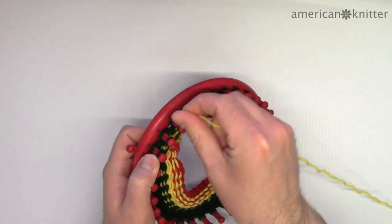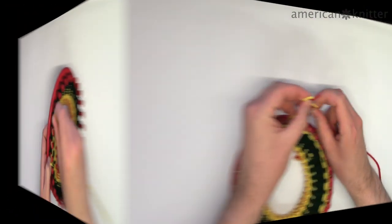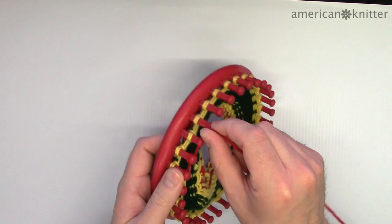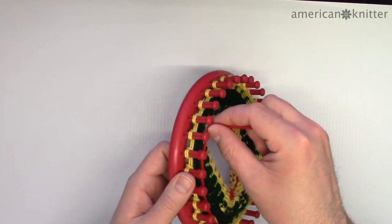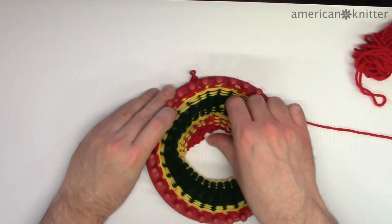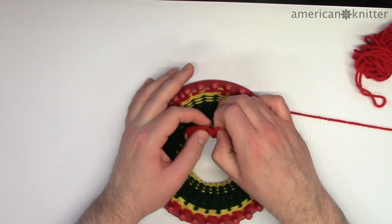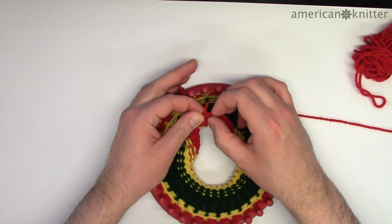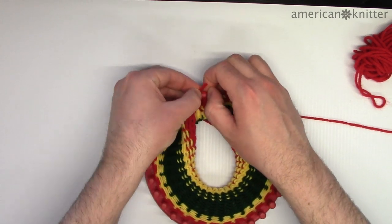With eight rows of green added, cut and tie the yellow back on and wrap and pick four rows. Then finish the headband by adding the red back on for another four rows. Now the headband is finished, so it's time to secure it. To do this, bring the very first row of yarn back up and over each peg all the way around the loom.